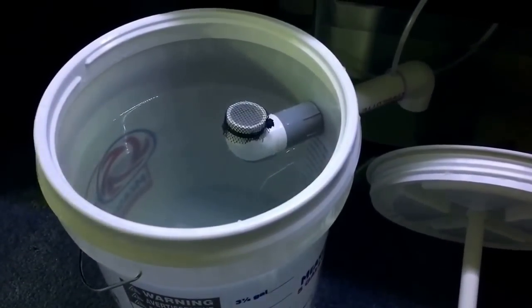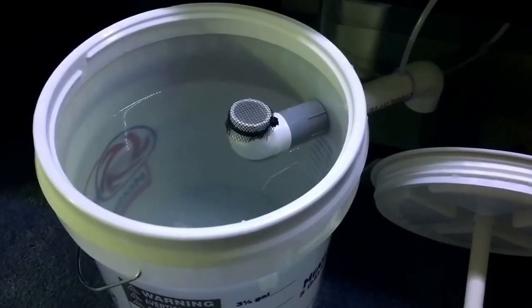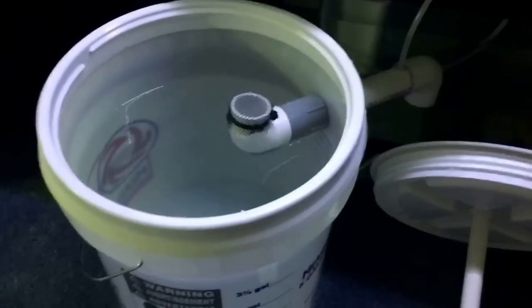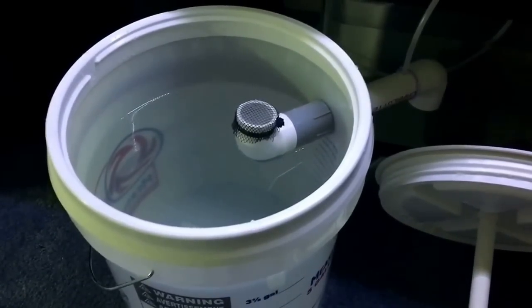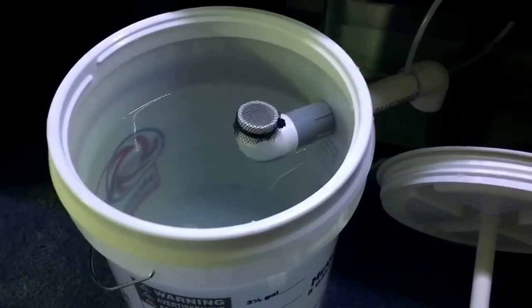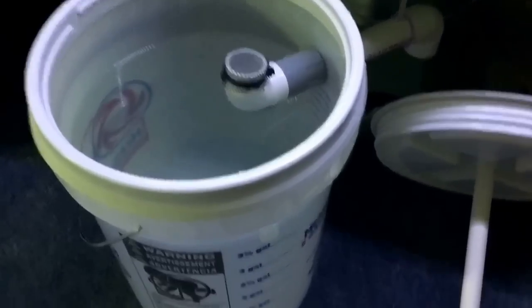I made some changes to our fluidized filter and I actually took out the sand. The problem that I found with the sand inside the bucket was once you put the hose into the sand, the water pump really had a difficult time pumping water down into it if some of the sand got into the holes right there.